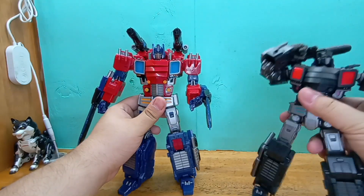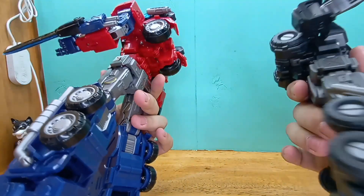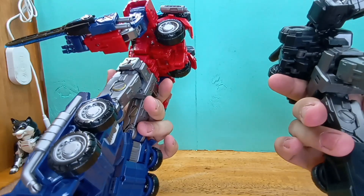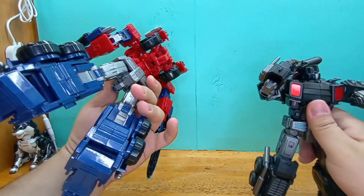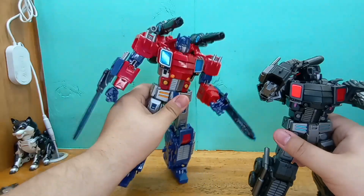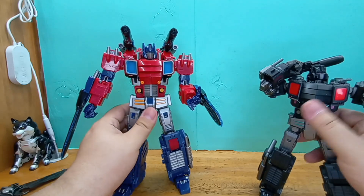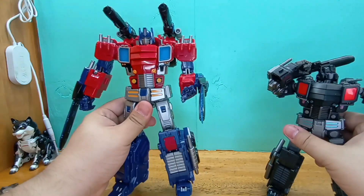This guy feels dense, like the plastic feels really dense — it's really nice. This guy is just there. The transformation felt a lot more finicky on this guy, and a lot of things don't want to tab in properly on this guy, unlike him. But it goes to show you can knock it off.